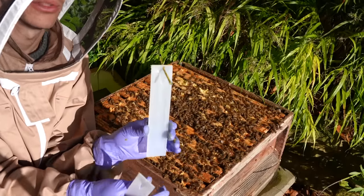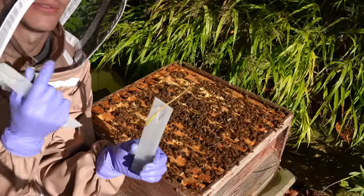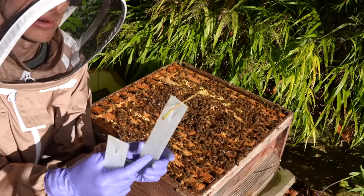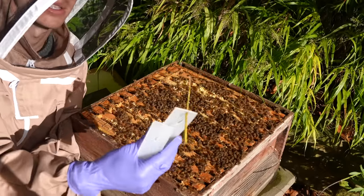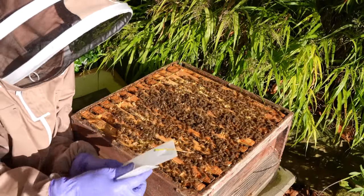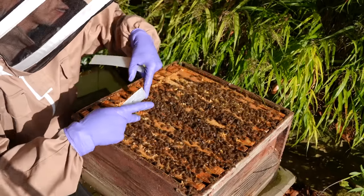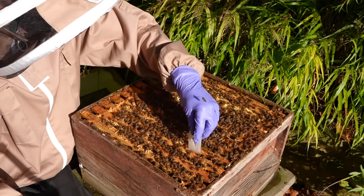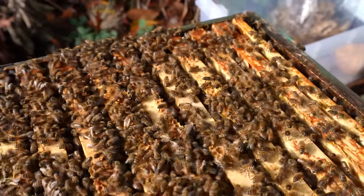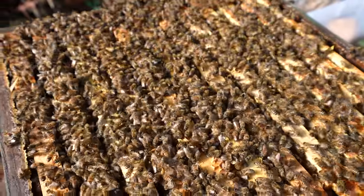The way these strips work is you want the mite to come in contact with the strip. The bees have the mite on their back, they brush alongside this and the mite gets paralysed. I want this to be in the busiest area of the hive. I've got two of them - you're meant to put two in for a full-sized hive. I want them around the brood area because if it gets cold they will all go towards the brood area. Hopefully that kills a lot of the mites and I have a nice healthy hive going into next year.